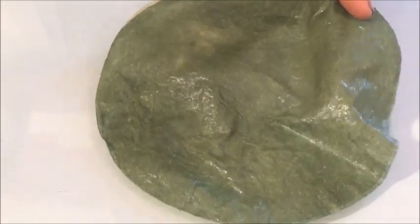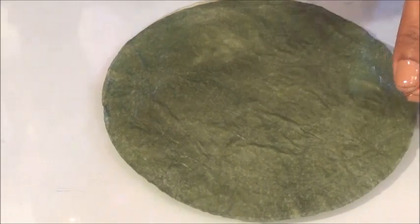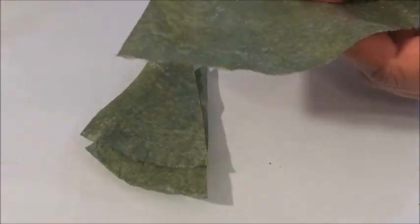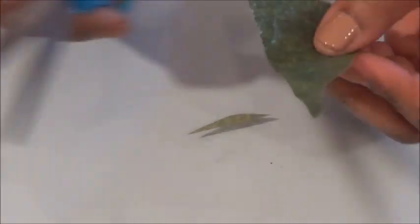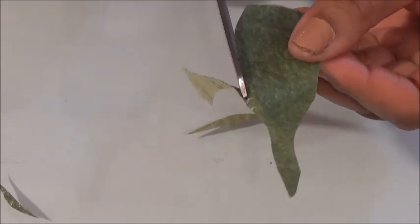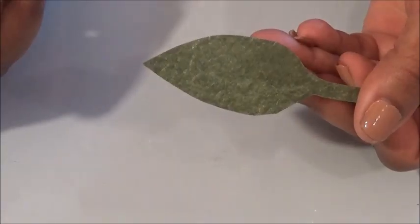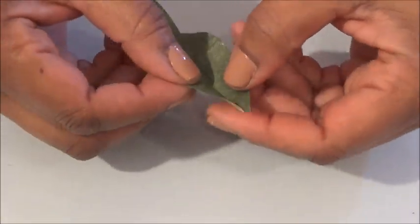Now apply a generous layer of glossy Mod Podge onto the dark green side of the leaf. Let it air dry or blow-dry it with a blow dryer while trying to keep it as flat as possible. Now cut it in half and then into one-and-a-half or one-and-three-quarter inch slices — you can probably get about five of these out of one side, depending on the size of your leaf. Now cut one end into the shape of a stem, and then point and round the other end to simulate a leaf. Once you have your leaf shape, crease it in half and fold each side upwards on an angle, like an accordion shape.